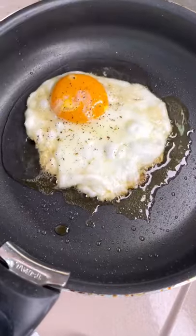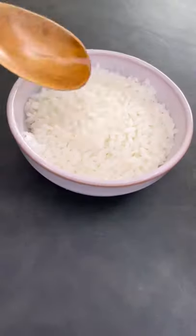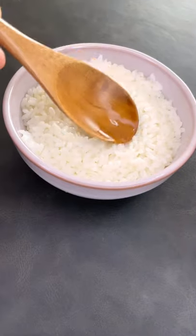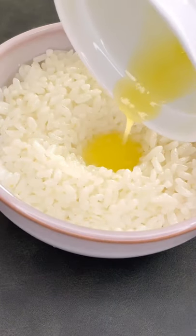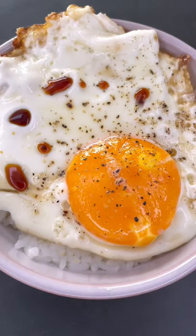Next, season it with a little pepper, add a tiny bit of water just to make the eggs a little thicker and that's all it is to it. Using a wooden spoon, let's make a hole in the middle of the rice to pour in some butter. Next, we're going to place our egg on top of that, add a little bit of soy sauce and you're ready to dig in.